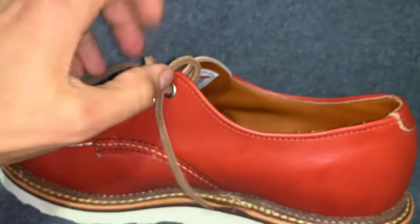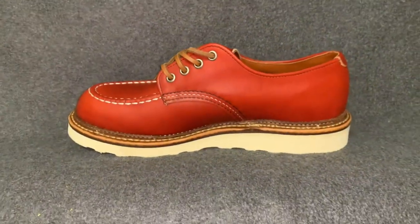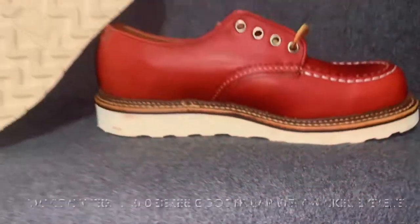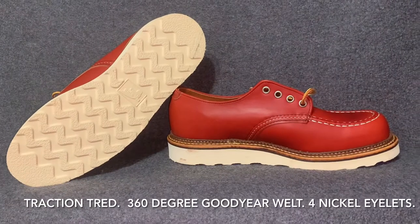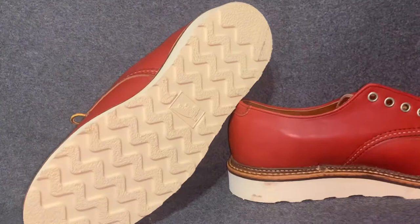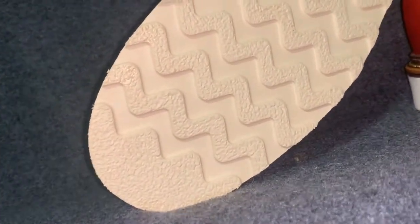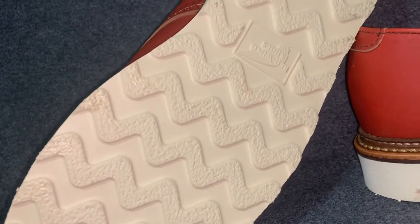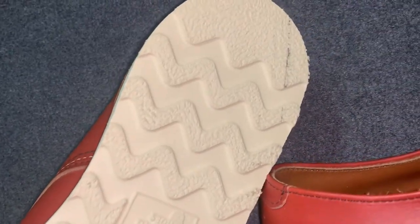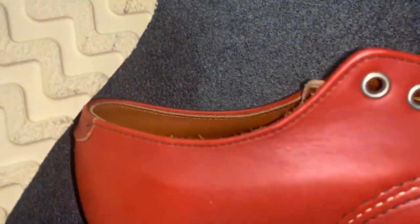As we back out, look at that Puritan stitching on the side, that storm welt — that double welt on the bottom against those beautiful white soles and traction tread. Look at those wedge soles, traction tread from Red Wing, straight out of the box — never seen the ground, doesn't even know what the ground is yet. These are some of the most comfortable ones I believe, in my opinion.